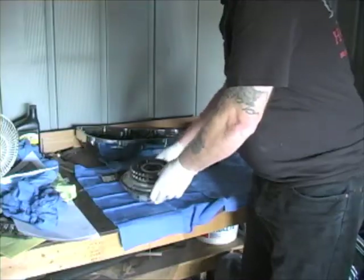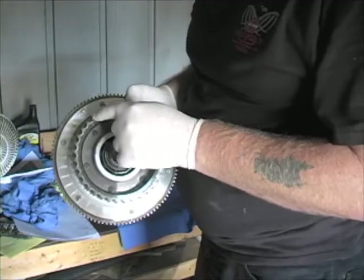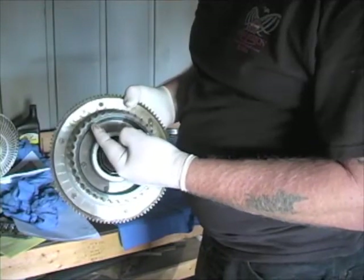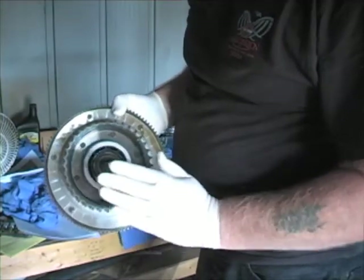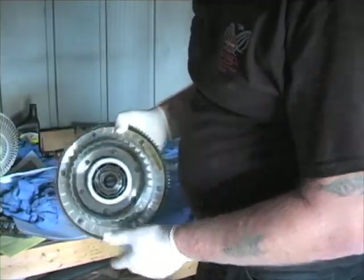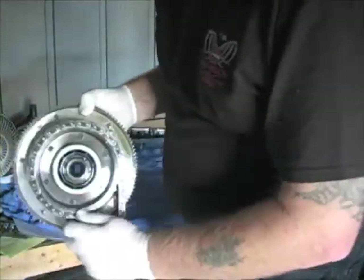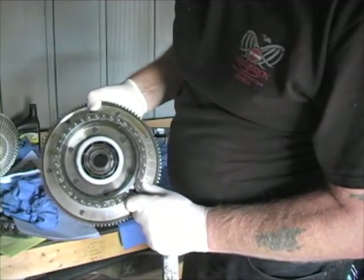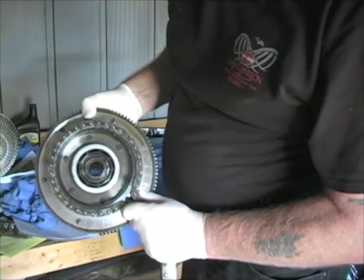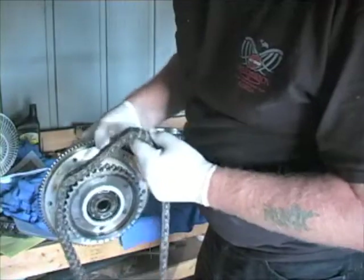First thing you want to do is take a look at the sprocket teeth — we want to check that they look symmetrical. In other words, if you were to split either one of these teeth down the middle, they should be mirror images of each other; there shouldn't be any hooking off to one side or the other. Another old drivetrain trick: lay the chain over the sprocket and see if it rides smoothly along the circumference. The sprockets on this bike look like they're going to be reusable.